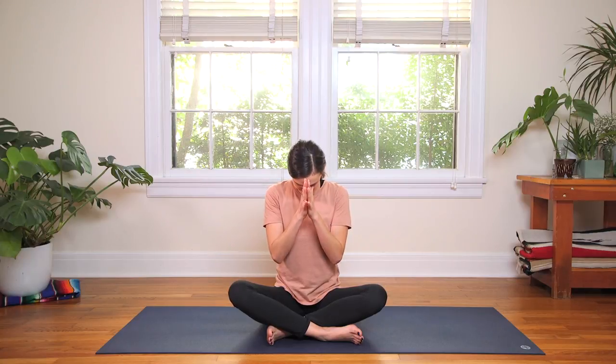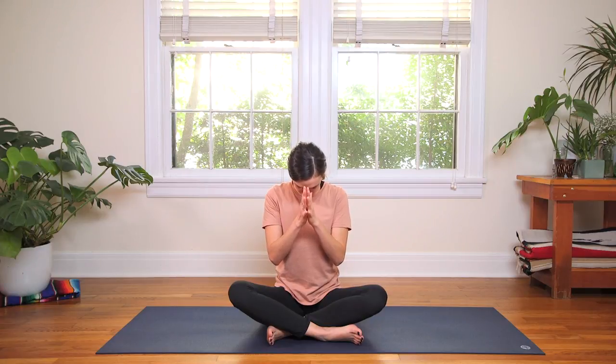Draw your hands to your heart — Anjali Mudra, prayer position. We'll take a deep breath in, sit up nice and tall, and exhale, bat the eyelashes open. We're gonna start by bowing head to heart and bowing to one another as we begin this journey. Take a deep breath in, and exhale, bow the chin to the chest. Keep it here — we activate through the upper back body, bowing head to heart. Nice, long, smooth, deep breaths.